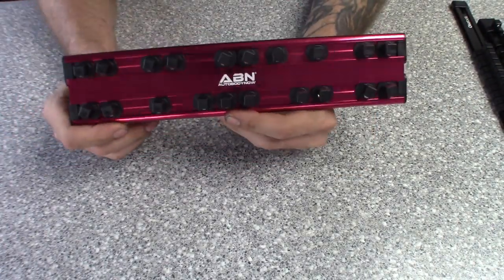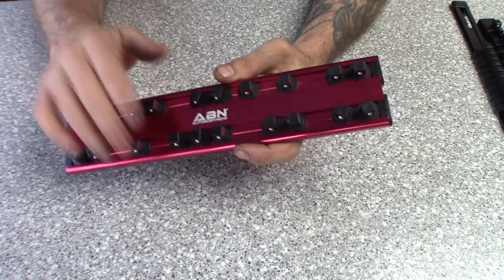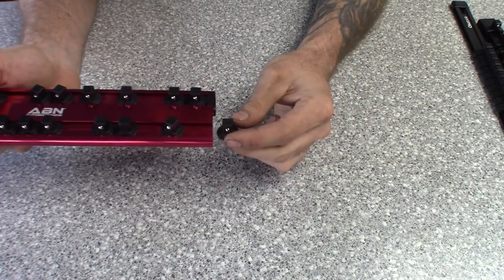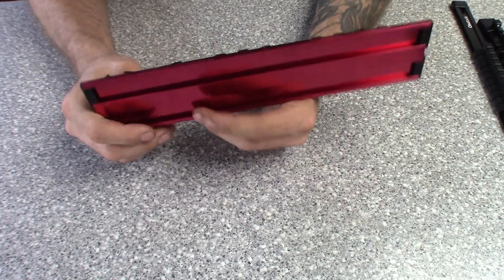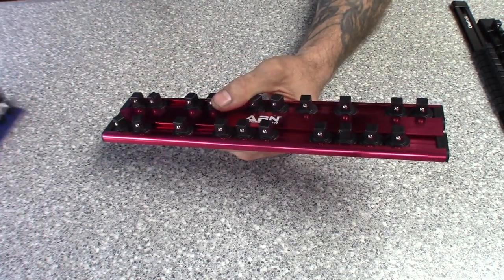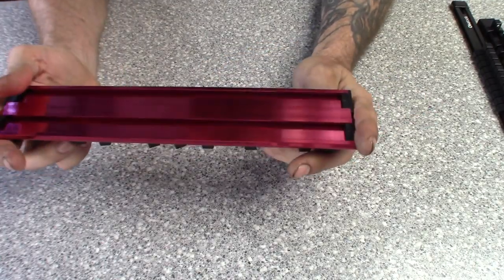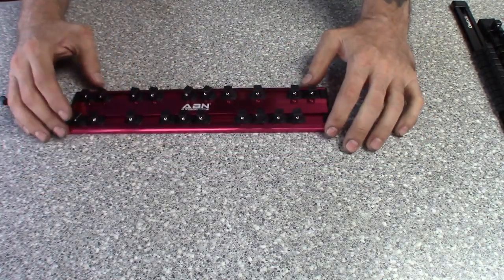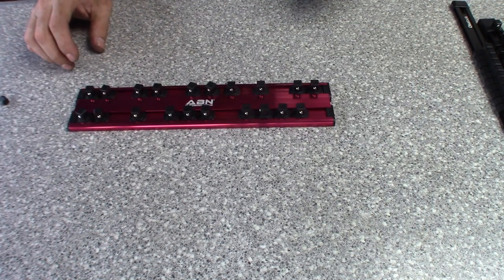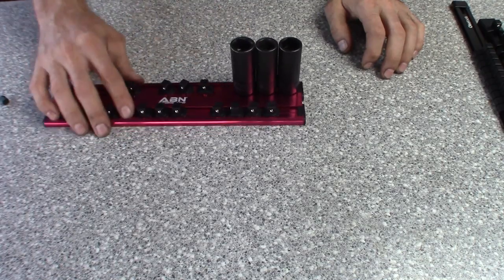Carrying on with socket rails, here's another aluminum one made by Auto Body Now. It's kind of a dual rail system so you can do your deeps and your shallows on the same rail. Same thing — pretty customizable, the end pops off, you can add or subtract drive inserts. What I like about these is you're not stuck putting in a specific size like a Hansen-style tray. You can use it for whatever size you need. Another cheap alternative — it's got a nice wide footprint so it won't tip over with heavy sockets.